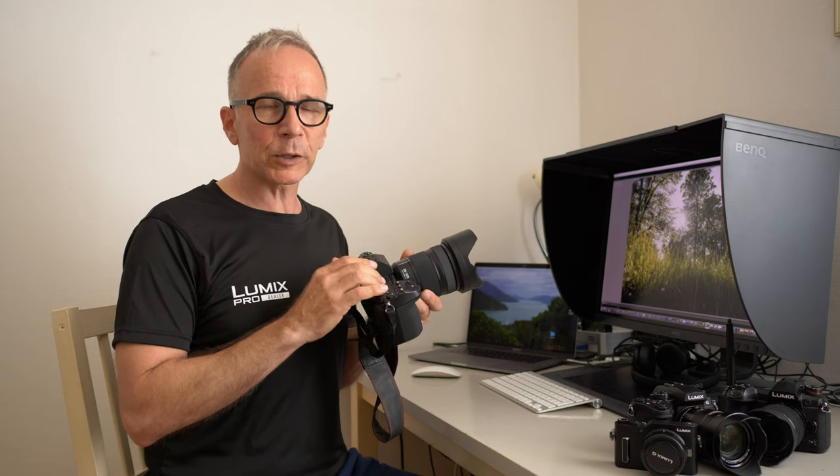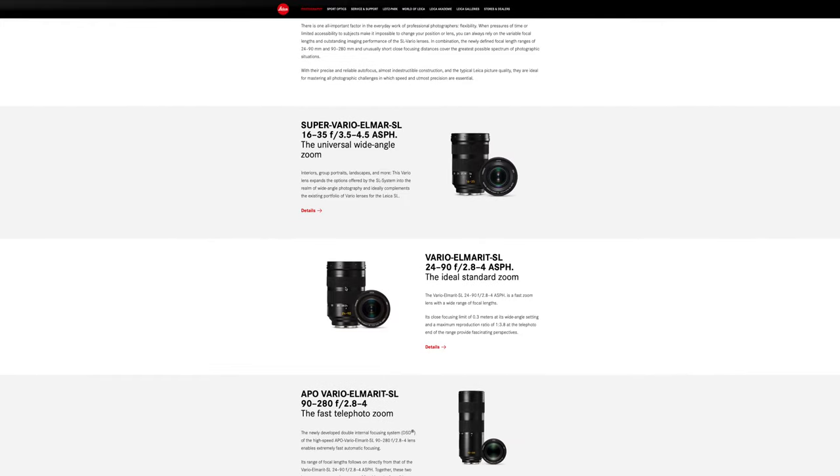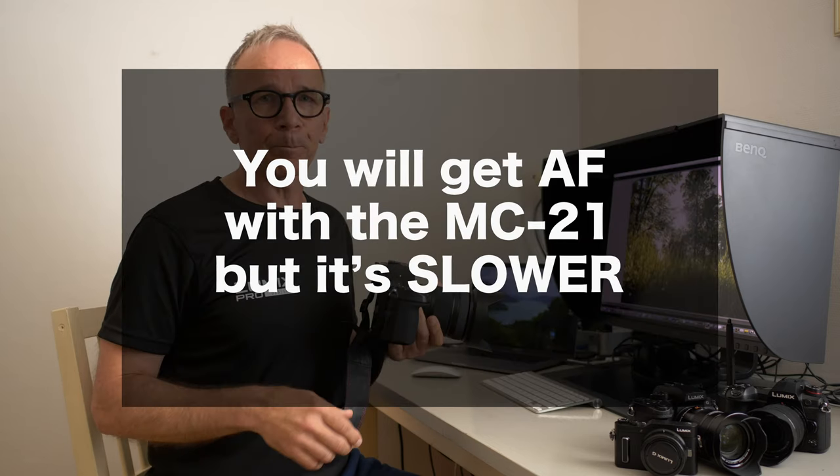There aren't many alternatives — there is the Leica SL Vario-Elmarit 24-90mm f2.8-f4, but that's about four times as expensive. You can also use the Sigma MC 2.1 adapter with Canon EF mount lenses, but you will lose the excellent autofocus of this lens. For landscape shooters who don't care as much about autofocus, an adapter with EF lenses may be a good option.